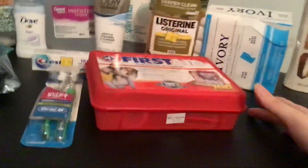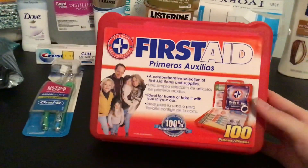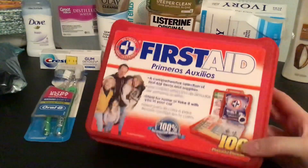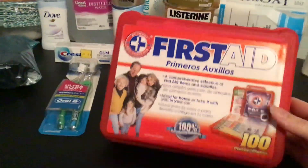This isn't necessarily considered a household supply, but every house should have one: a basic first aid kit. You can easily pick these up just about anywhere. Make sure to have on hand just in case you are quarantined, so you do have some basic first aid supplies.